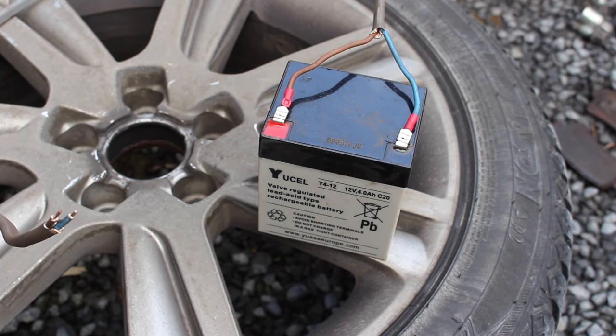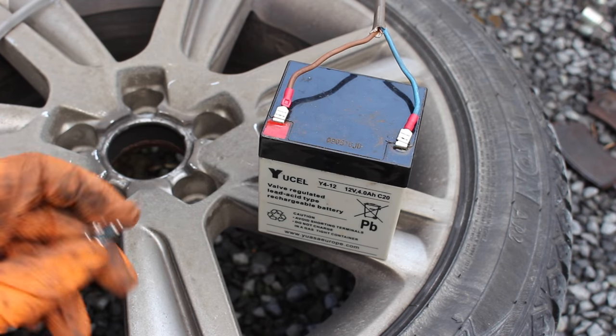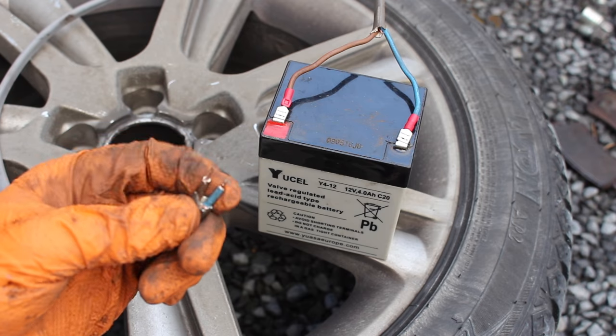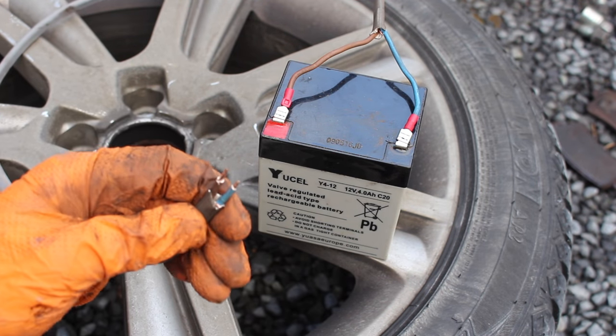To apply power to the motor we need a small 12-volt power supply, something like a small battery. What I've done here is I've got a bit of wiring and crimped two connectors on. At the other end of the cable we have just a couple of millimeters stripped back and the two wires separated by about 10 to 12 millimeters.